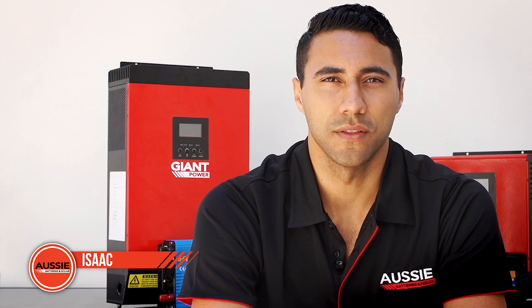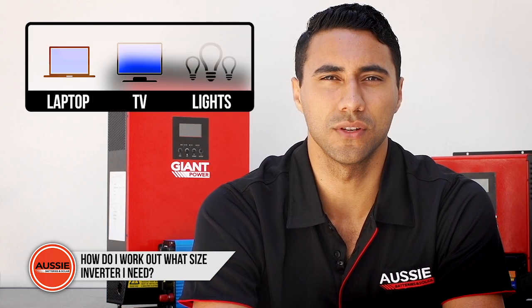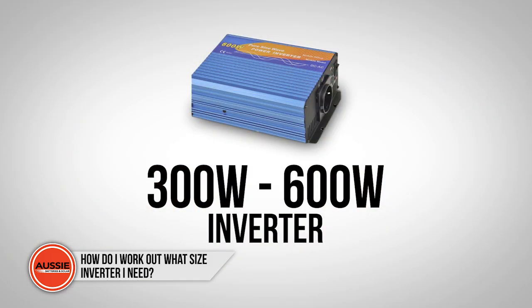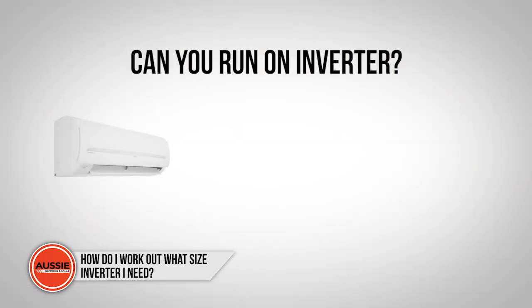The size of the inverter depends on the number and type of appliances you want to use, as well as battery size. For smaller items such as laptops, TVs, and lights, you can often use a small-sized inverter in the 300–600 watt range.